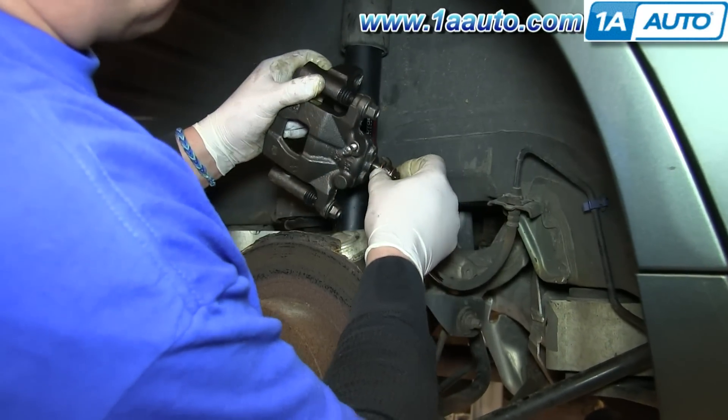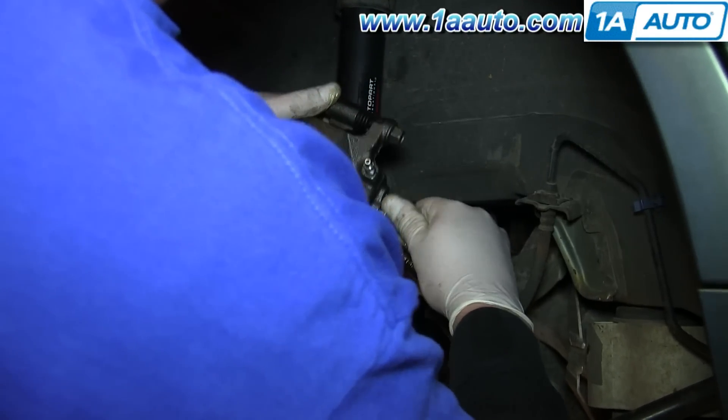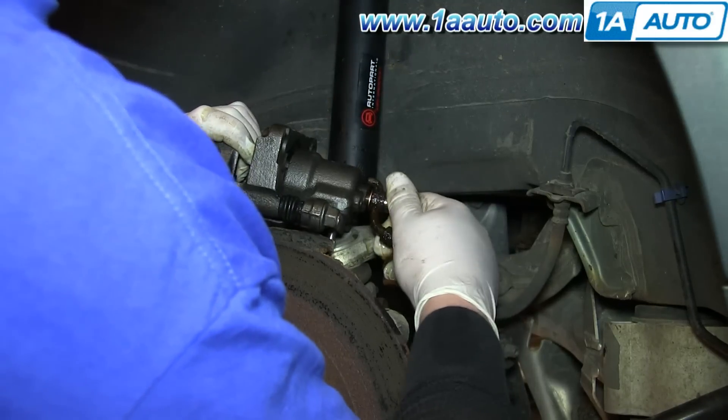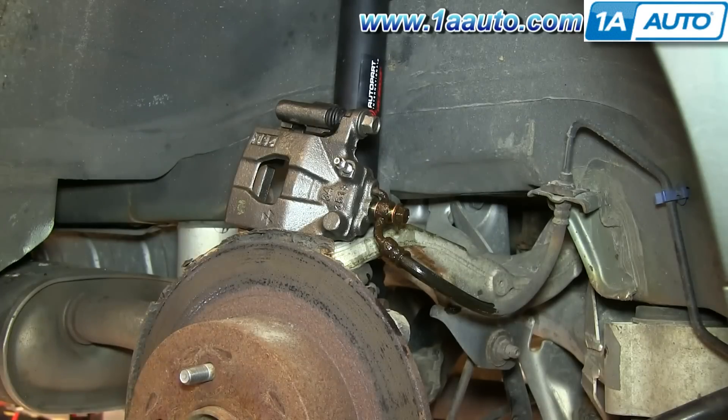Reinstall the brake line. Make sure you put a new copper crush washer between the line and the caliper, as well as the end of the bolt and the line, and then tighten that up. Tighten that bolt to about 30 to 35 foot-pounds.